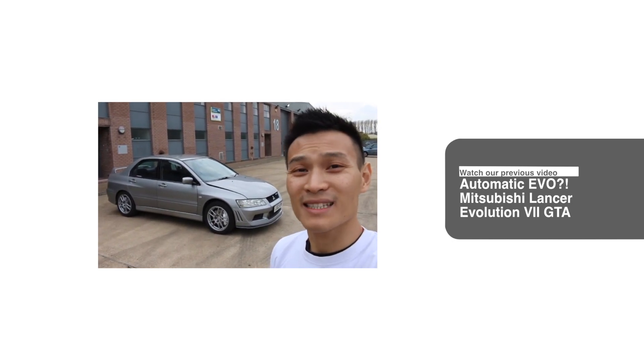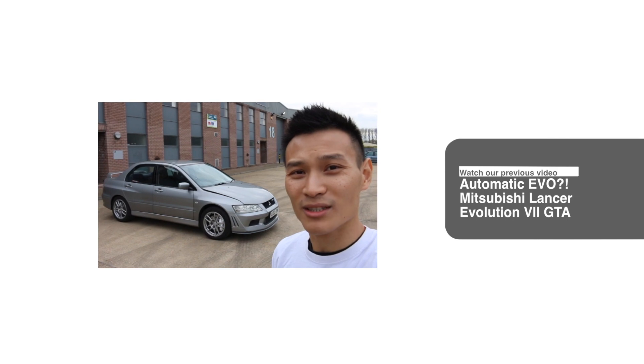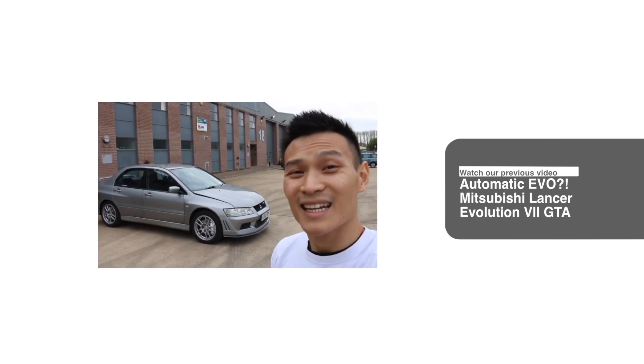Hey guys, welcome to Performance Cars. So today I have a Mitsubishi Lancer Evolution 7 — this is known as the GTA version, so it has an automatic gearbox. It is different to the usual ones which have a manual 5-speed gearbox, so it's pretty interesting. Let's take a look around.